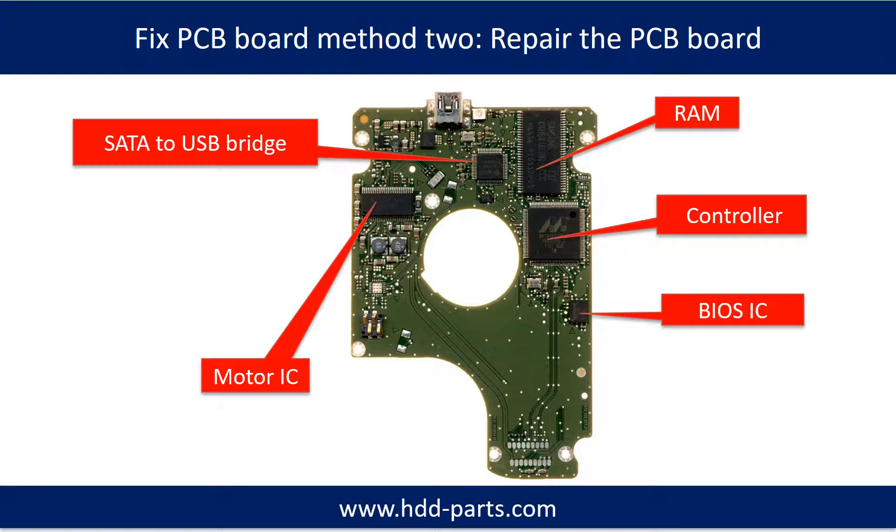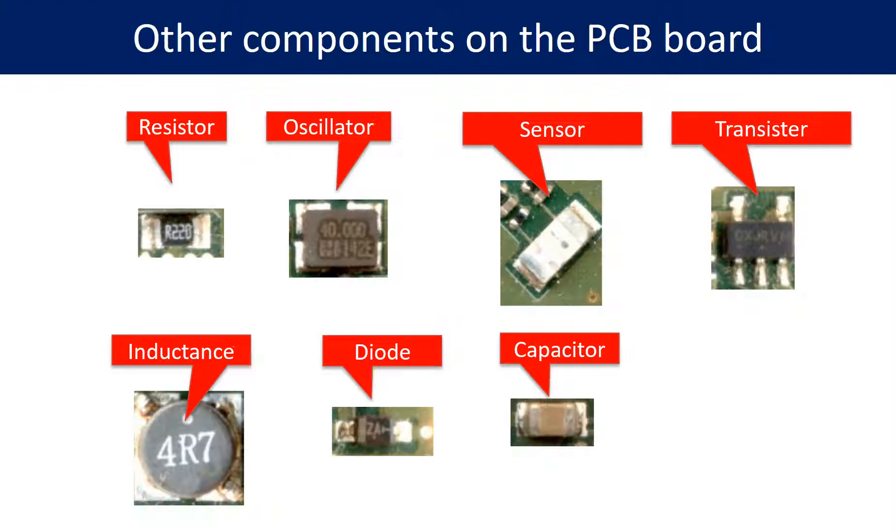Fix PCB board Method 2: Repair the PCB board. This picture shows the basic components on the PCB board and their functions. You may take this picture as a reference to fix your own PCB board. This other picture shows additional components on the PCB board.